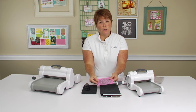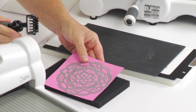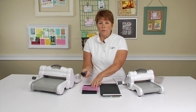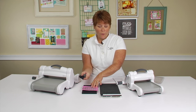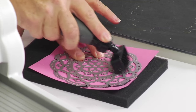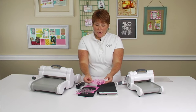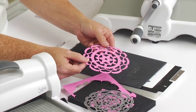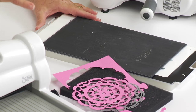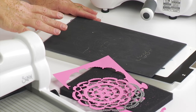Now you're going to transfer your intricate die over to our die brush and foam pad, and this will help get out all the little intricate pieces that come with your die. As you can see, here's a perfectly cut intricate die. A couple of things we want to remind you about the Precision Base Plate is that it's not intended to replace your regular cutting pads — it's designed to use with your intricate thinlit dies only.